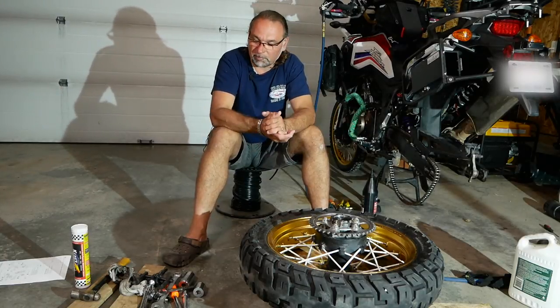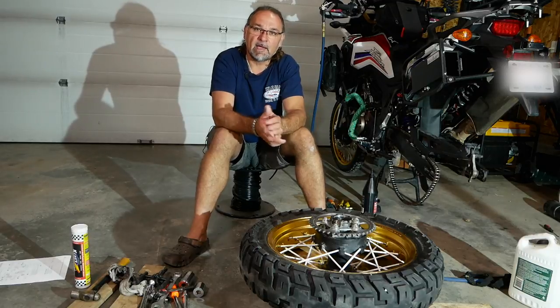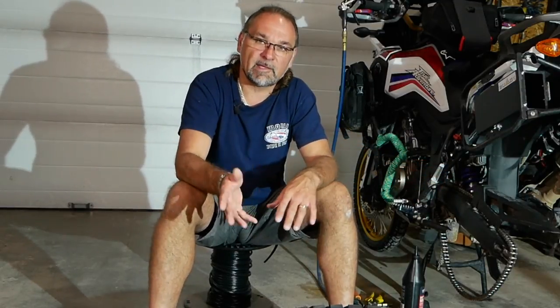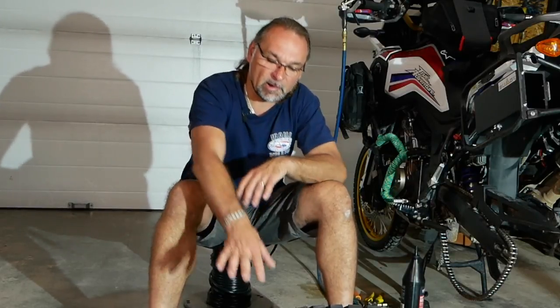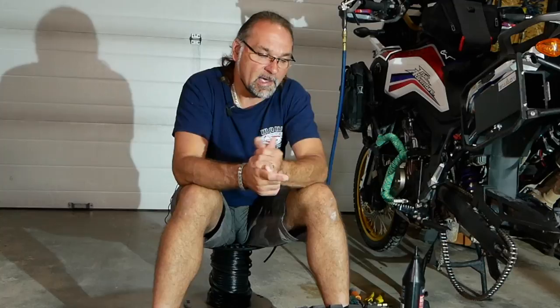As you saw, it's a pretty simple process, and I didn't have the specialty tools Honda's manual recommends — I just used whatever I had, but I was still able to pull this job. All I have left is to install the wheel back on the motorcycle, but I won't be filming that — I can link my previous video about removing the wheel in the tire-changing video. Anyway, thank you for watching. If you like the content, comment below, share it, and subscribe to the channel. Until next time, cheers.